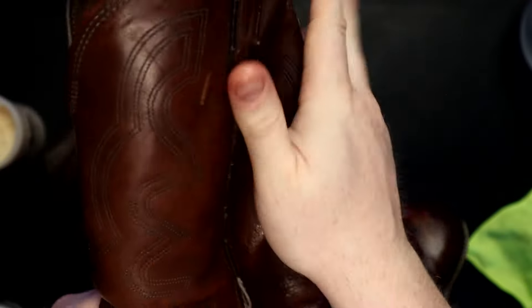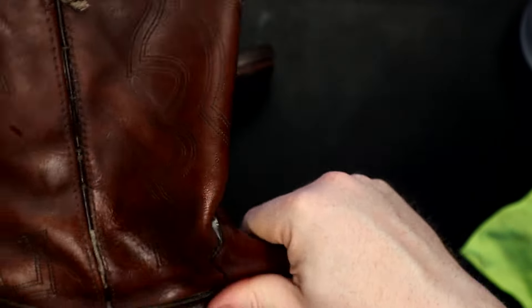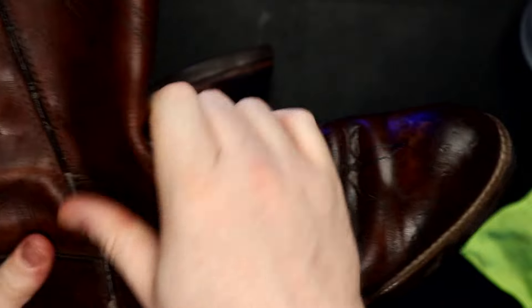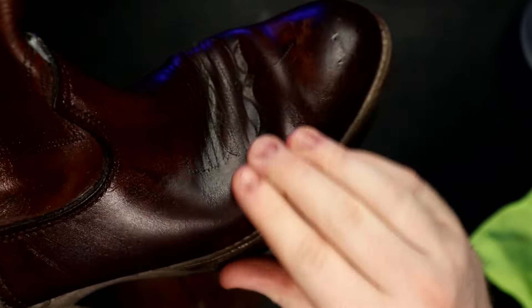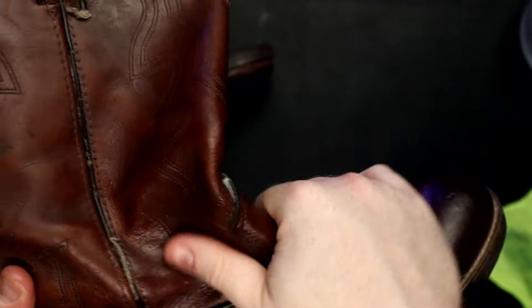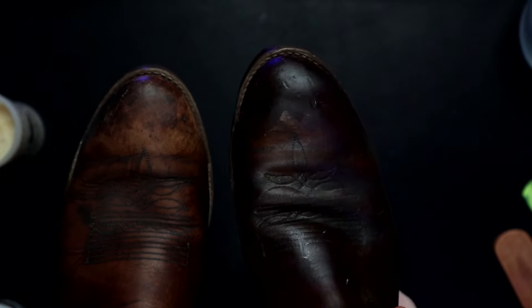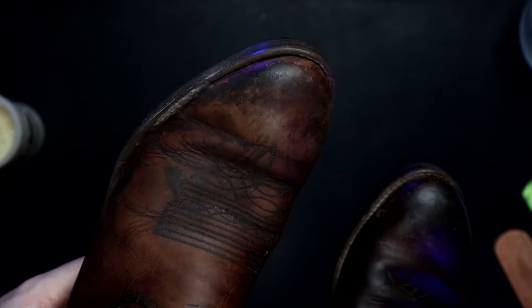You'll notice immediately that the color of the boot is significantly darkening, and that is to be expected with most any conditioner that you apply, although there are a few that do not darken the leather quite as much. So if you're not looking to darken your boot, I would suggest one of those. But if you're looking at mink oil or saddle butter, it will definitely bring your leather down several shades. Although I've treated the boot on the left before, you could tell just how much it darkens the boot with the one we just did here on the right. Eventually it'll start to wear off a bit and become more like this one.